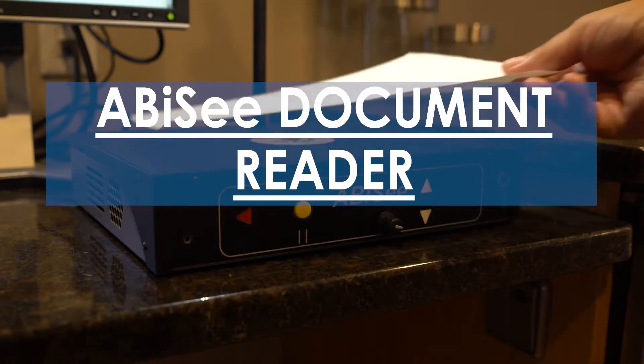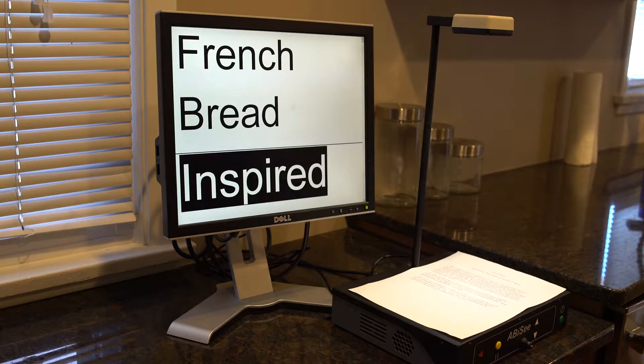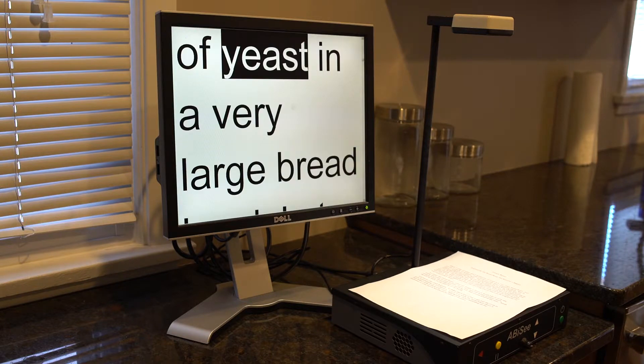This device will read whatever text you place on the platform aloud. The words will also display on the monitor in large font for added assistance. Two cups of water and four teaspoons of yeast.